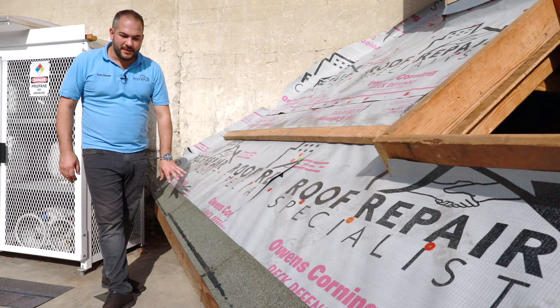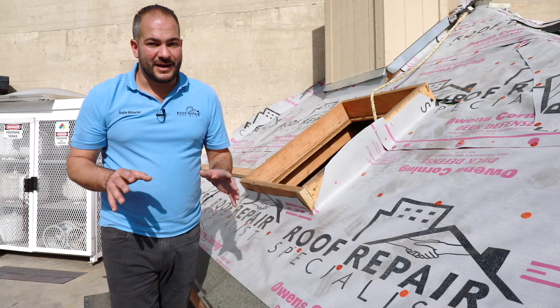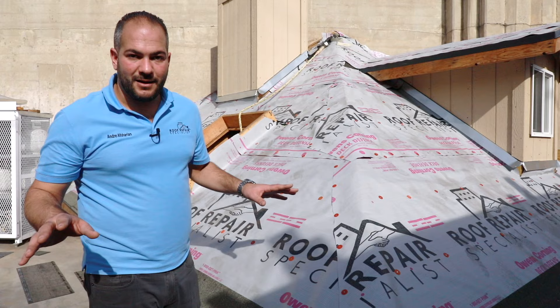Now we've installed the starter strip all along. Remember, we've got five nails per starter strip. The importance of a starter strip, I can't emphasize enough. A lot of roofers may try to take shortcuts or use upside down shingles — we don't recommend that at all. Install the starter strip the same brand as you do your shingles; we're using all Owens Corning products. Now we're ready to get started with the shingle installation. In the next video, I want to show you how to properly install shingles now that you have your starter strip done.